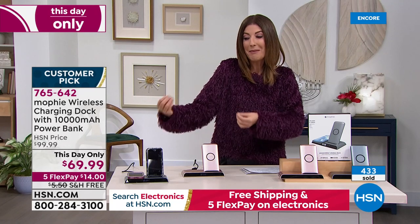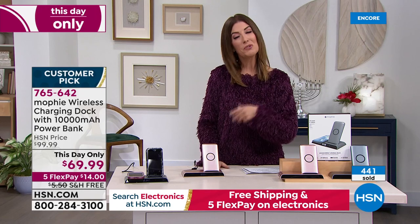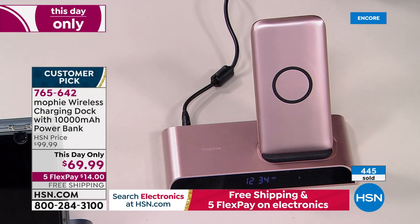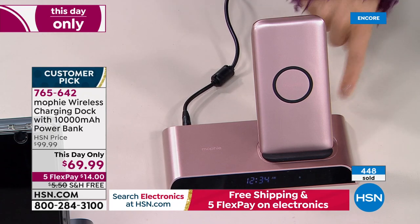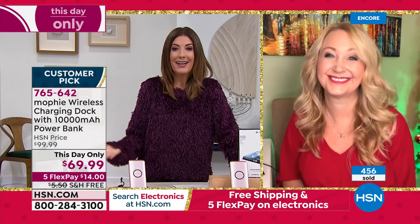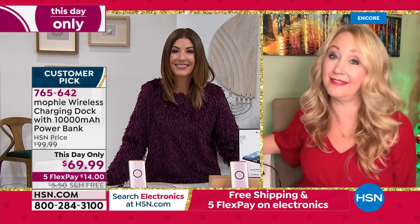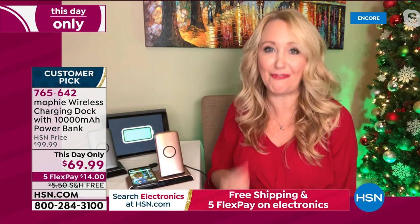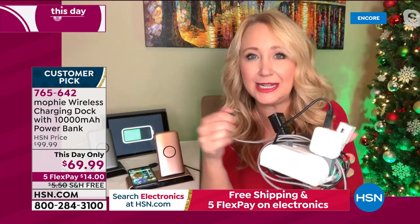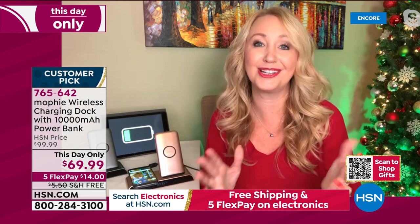This is a prestige brand — the same brand you find in the Apple Store and all those high-tech gadget stores — $30 off here at HSN. You can choose monthly interest-free payments on any credit or debit card. We'll ship it right away with free shipping and handling. I can't imagine who wouldn't love this — if they have a cell phone, this is going to be part of their everyday routine. Mophie has changed my life. I am never going to sit on a dirty airport floor ever again because that's where the outlets are. Charging three devices — wireless charging pad, a second wireless charging pad, and a removable 10,000 milliamp battery that charges while it is on the dock.